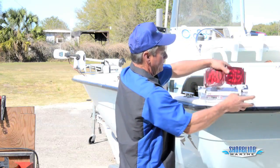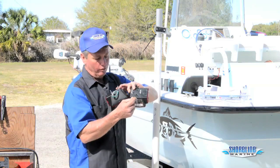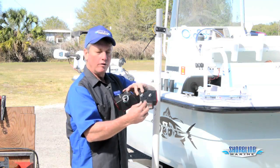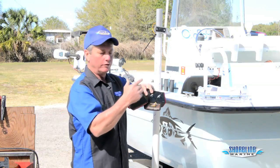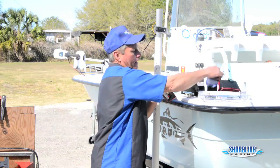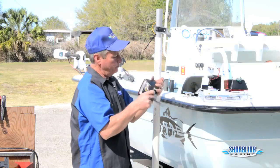Get our lights out of the packaging. You'll notice we've got a green wire, yellow wire, brown wire, and our white wire which is our ground. The yellow wire goes on the left side of the trailer. The green wire goes on the right-hand side of the trailer. We've also got a new license plate bracket.